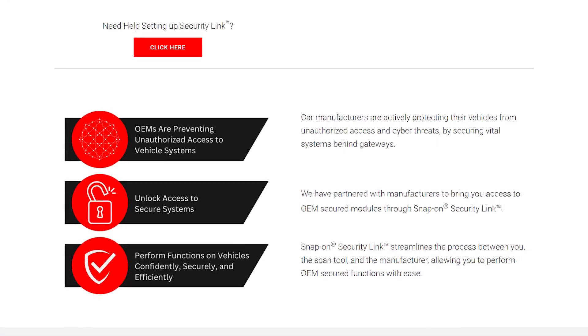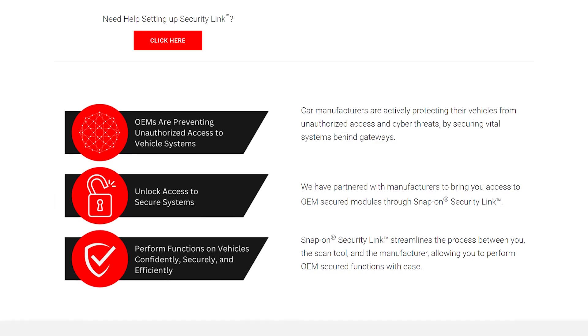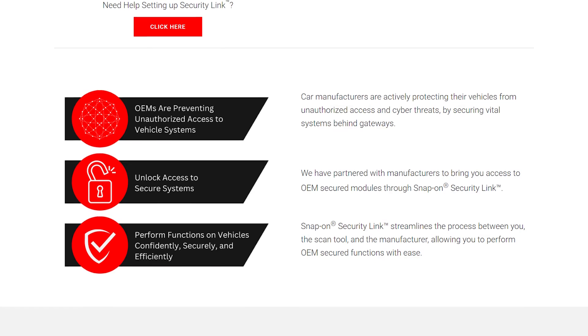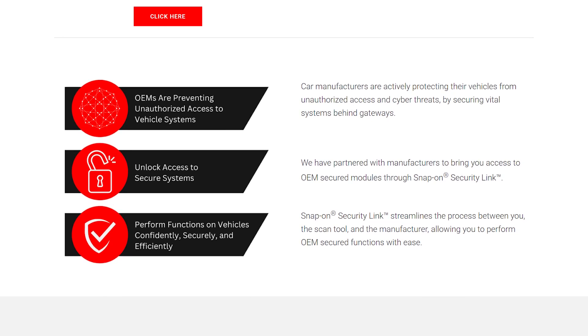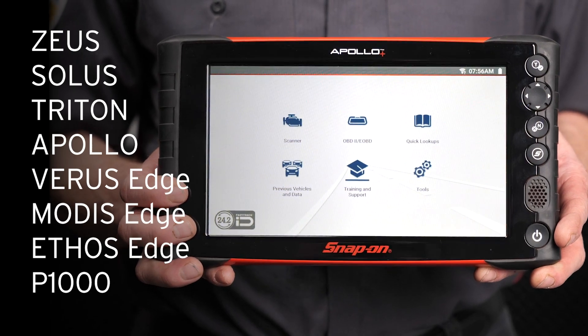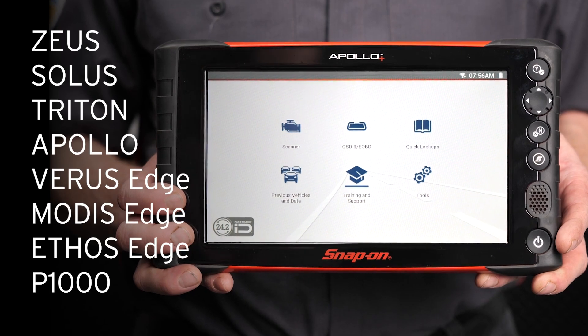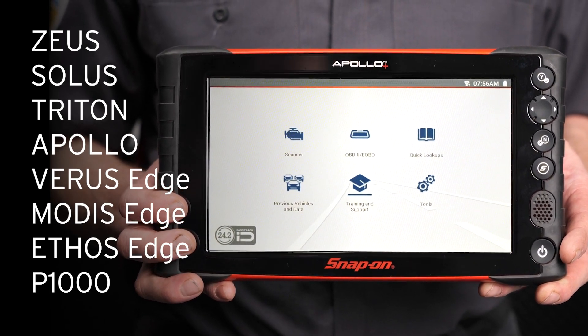Snap-on's Security Link removes the guesswork and streamlines this process, keeping your diagnostic platforms and OEM accounts linked to your technician profile. The Snap-on Apollo Plus, along with these other diagnostic scan tools from Snap-on, are all equipped with the Security Link feature.